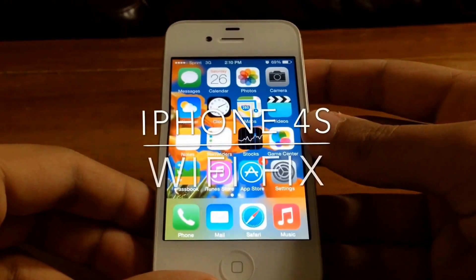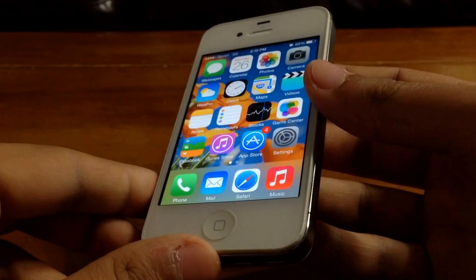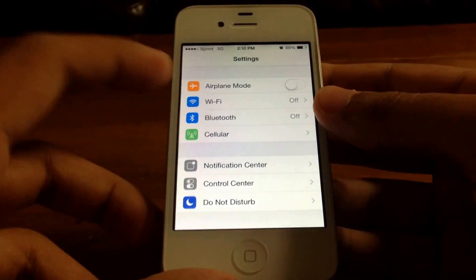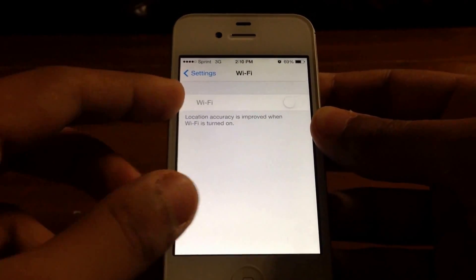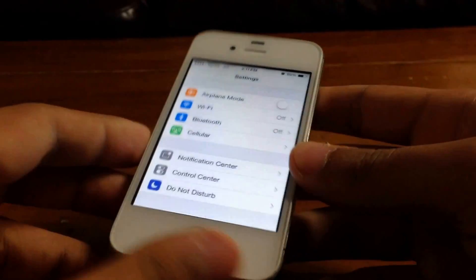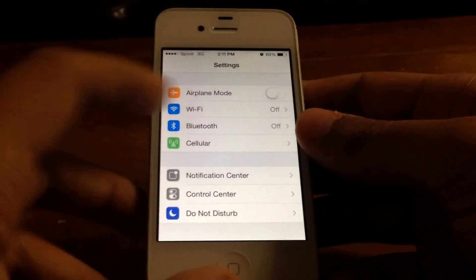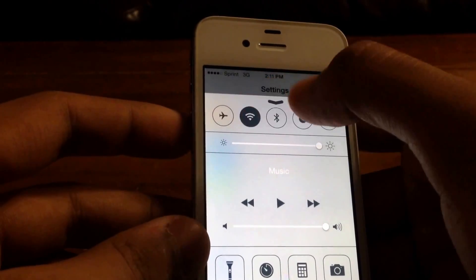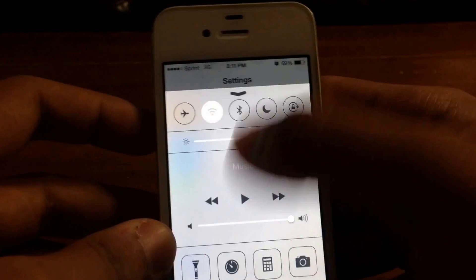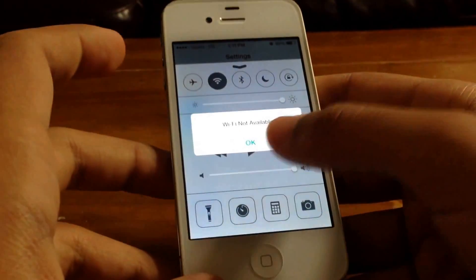What's up guys, today I'm going to show you how you can fix your iPhone 4 or 4S having a Wi-Fi issue in Settings. If we hop into Settings here, you can see that the Wi-Fi is grayed out right here. Now this is a software issue, there's a fix to it and it's really easy. All you need is a heat dryer or a hair dryer, it doesn't really matter. Now if I try to turn it on, the phone just freezes up and comes back saying Wi-Fi not available.